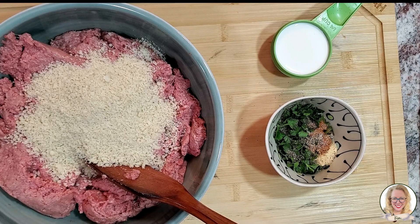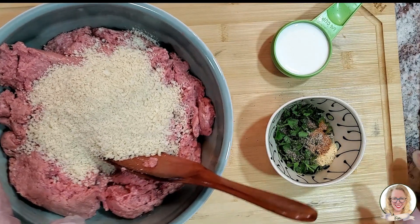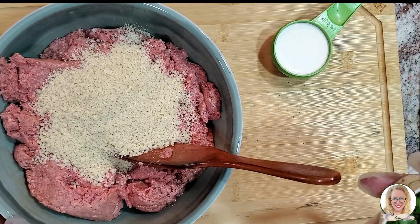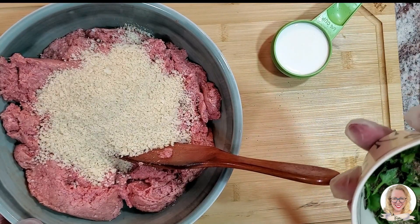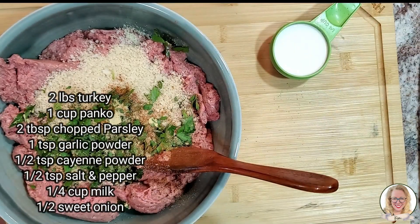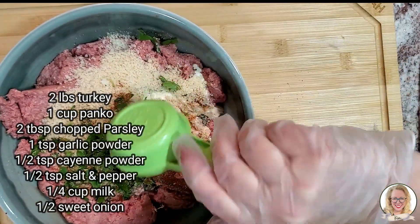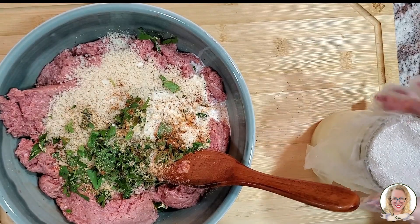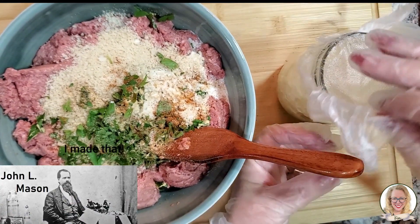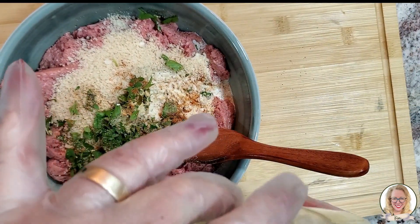Here we are at the counter and I have two pounds of turkey burger and I've added one cup of panko. I'm going to add two tablespoons of chopped parsley, one teaspoon of garlic powder, a half a teaspoon of cayenne powder, a half a teaspoon of salt and pepper. Way easier to do it all at once. And then I'm going to add a quarter cup of milk. I have half of a sweet onion that I chopped, put it in a jar, and microwaved it for a minute and a half to soften it up. Makes it much nicer when dealing with soft meat. Be very careful, this is hot.